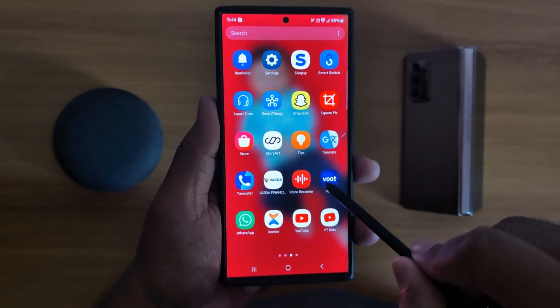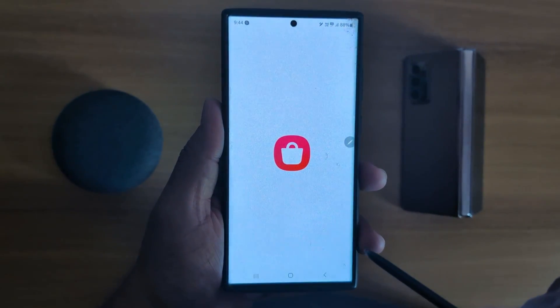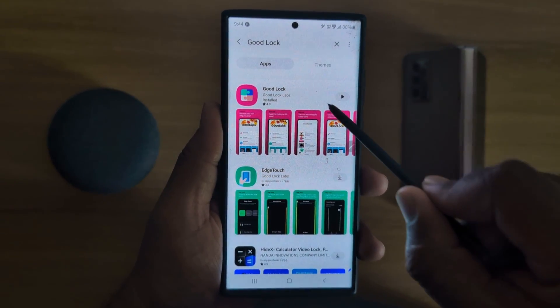To change it, first of all open the Galaxy Store on your device and search for Good Lock. Make sure to install it on your device.